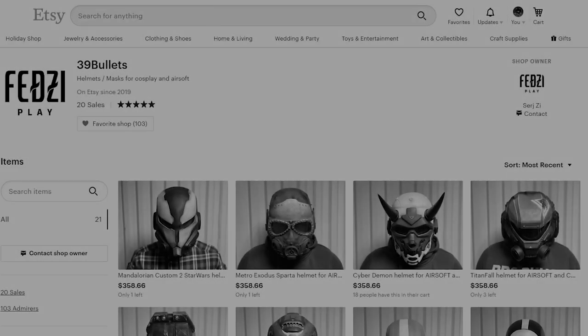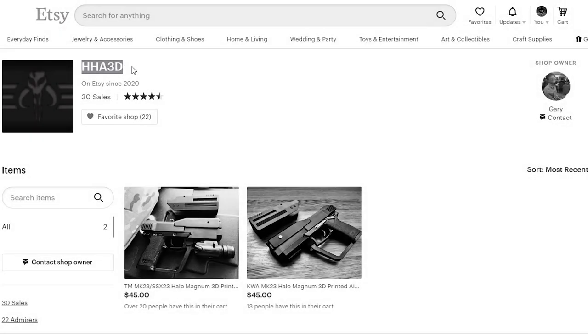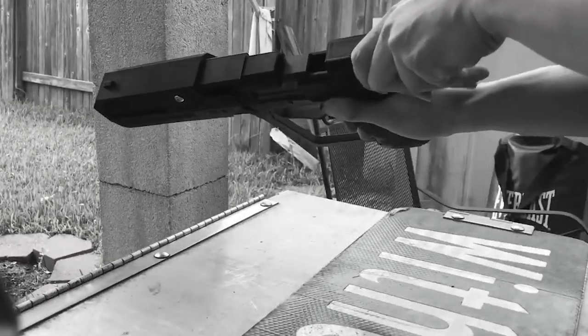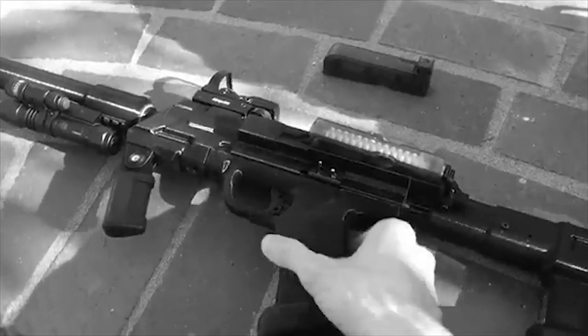Now let's get into some of the pages and people that have been missing in action. 39 Bullets, an Etsy page that used to produce a bunch of sci-fi airsoft helmets, has unfortunately disappeared. Headhunter Airsoft 3D, the Etsy page that used to produce Magnum kits for the MK-23, is no longer on Etsy anymore as well. Glendon Chan no longer does SMG commissions. Oh, that hurts, but I respect it.